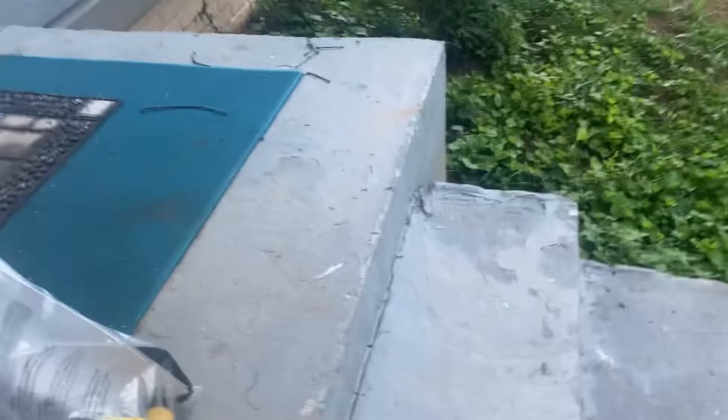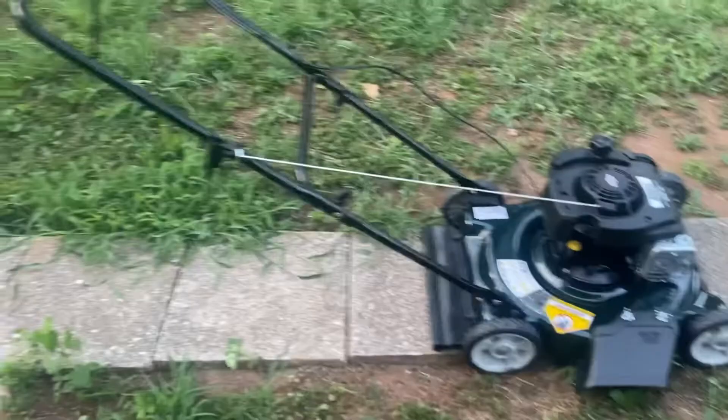Let's get it out of the box and set up. This is how it comes in the box — bought it from Lowe's, it's about $269. You obviously get a lawnmower, some instructions, things to screw on, and you also get small engine oil. Let's get it assembled.